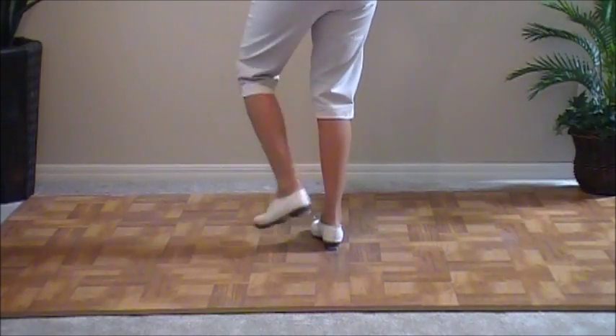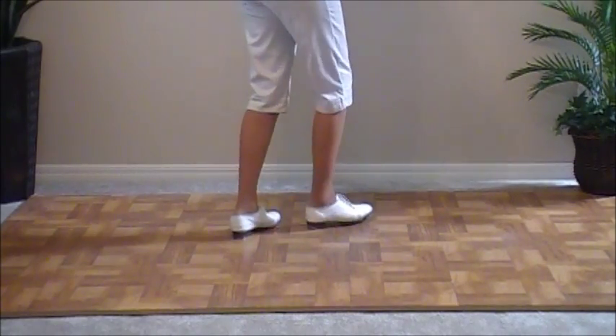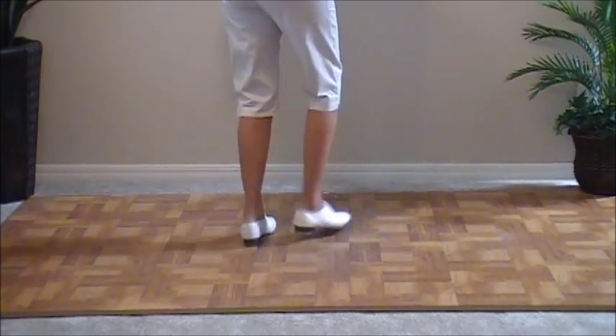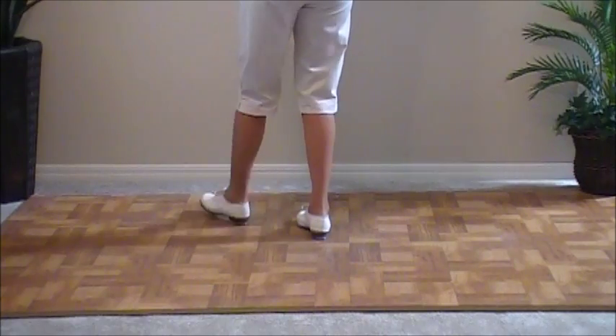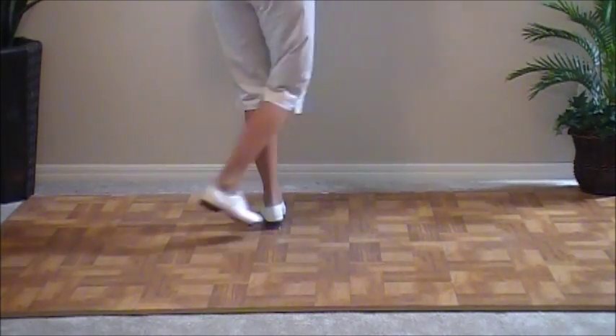Ready, go. Double step, brush up, and a basic. Double step, double step, brush up, and a basic. Double step, double step, brush up, and a basic. Double step, rock step.